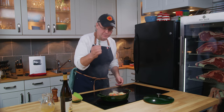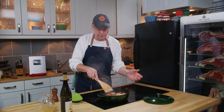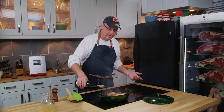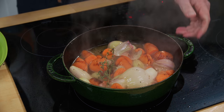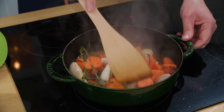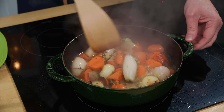Now I have a few sprigs of thyme — they're going to go in. The braising liquid this time is going to be white wine. If you don't want to use white wine, you don't have to. You could definitely just use chicken stock, and if you use chicken stock, put in a little bit of vinegar to keep the acidity up.